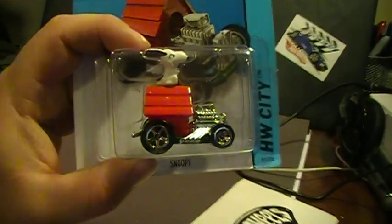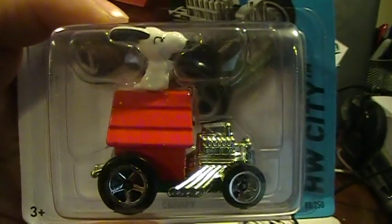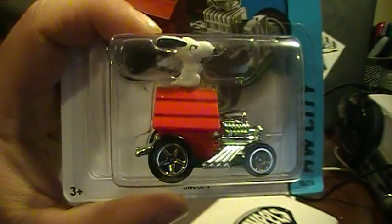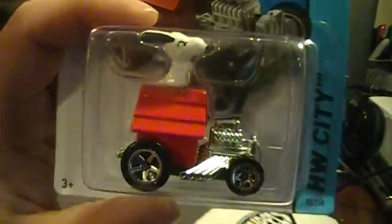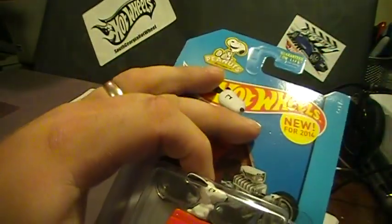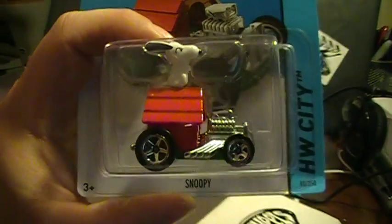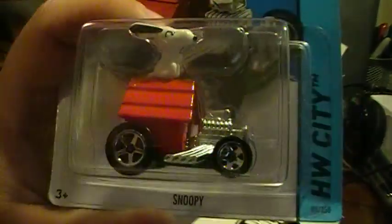Hey there YouTube, South Georgia Hot Wheel here. For those of you that watched one of my recent videos, I got the J case and I got four of these bad boys in it. Unfortunately, most of them look like that — creases along the back, pretty beat up. So I figured I'm going to do an opening video, kind of review it, see what it's about, see how well it's made. Let's crack this bad boy open.